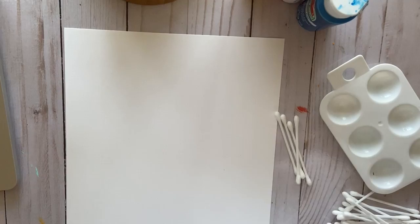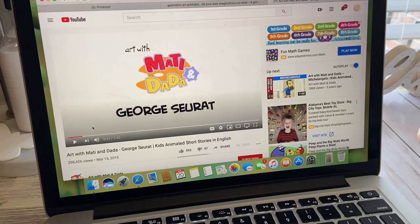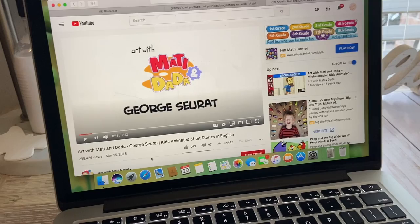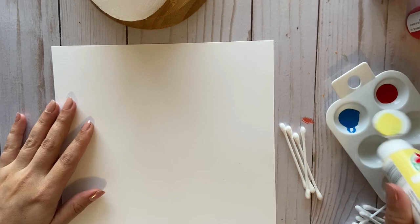First thing I want you to do is watch a video. Please have your mom or dad take you to YouTube — we're gonna watch 'Art with Mati and Dada,' the Georges Seurat video. Go ahead and watch that; it's only seven minutes and 42 seconds. We have watched Mati and Dada before in our class, so just watch that and then come back.